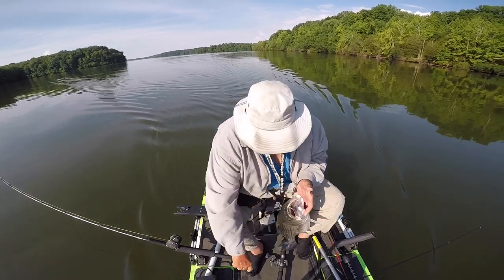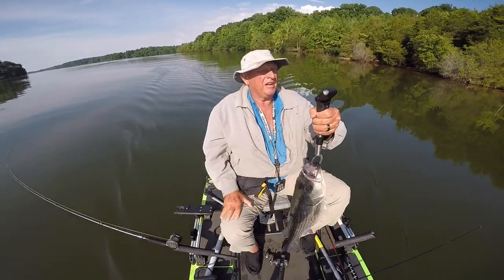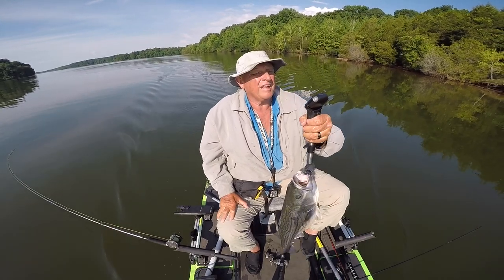That's a striped bass, or what we call a striper. Some people call them rockfish. The fish weighed 11 pounds 12 ounces — so that's a pretty good fish.